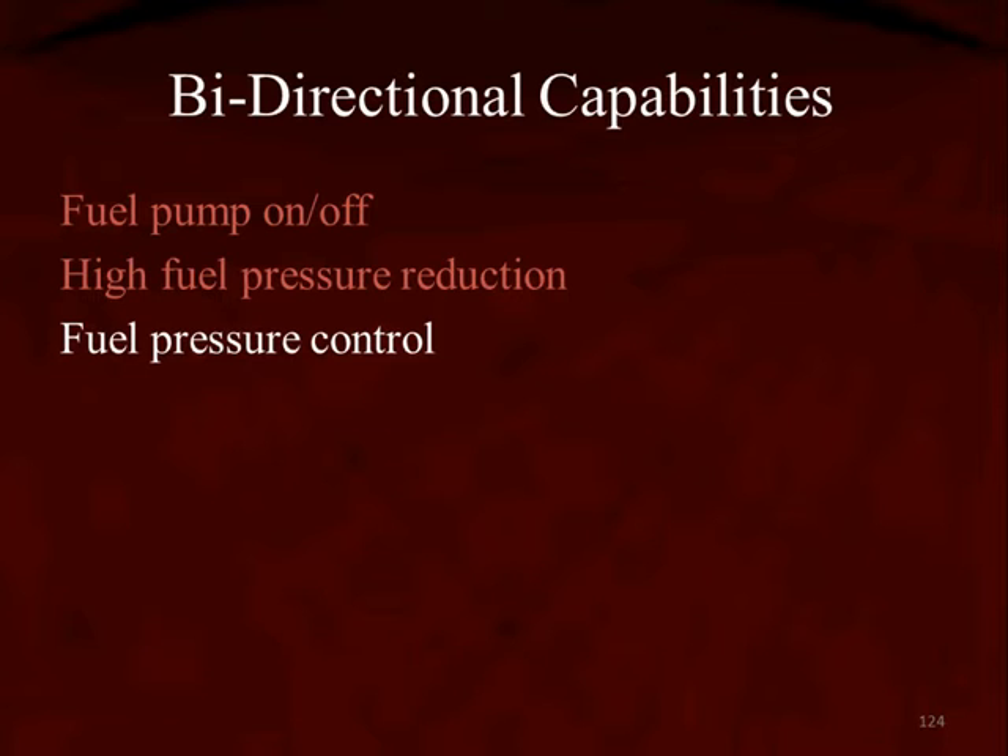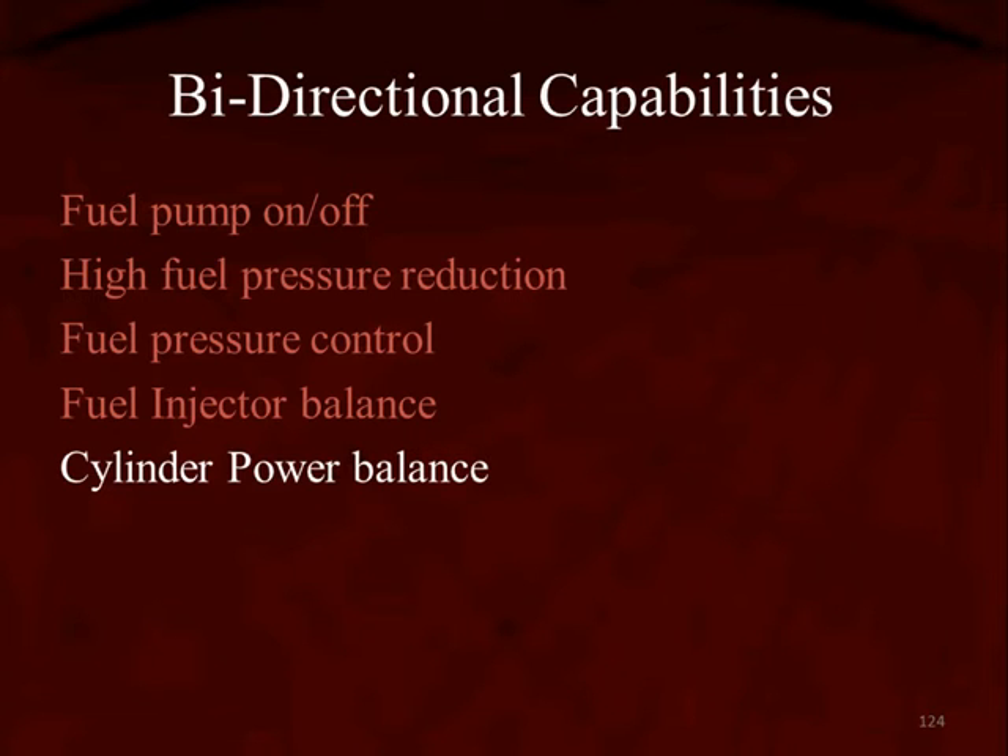Not all scan tools have the same amount of bi-directional controls, and neither do all vehicles. Check what's available when you're on a certain vehicle. For example, you may be able to do a fuel injector balance test — indicating whether one or more injectors don't deliver the same amount of fuel — as well as a cylinder balance test, cylinder power test, or cylinder contribution test.